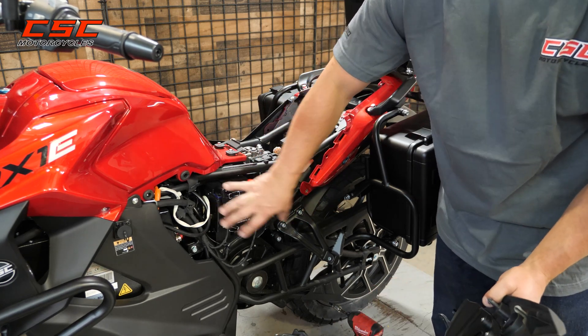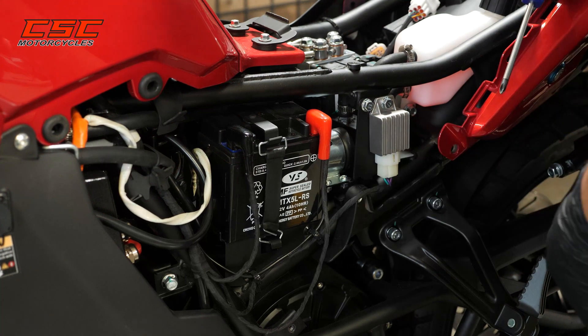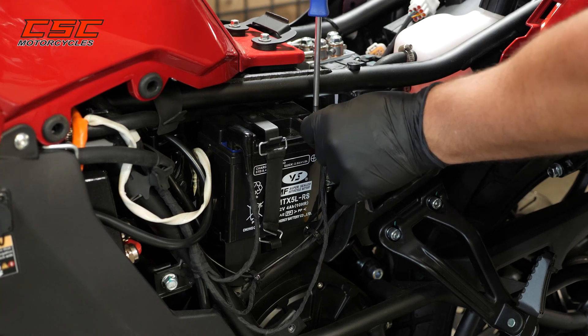And now I have access to the small 12-volt battery. To remove the battery, we're going to use a number two Phillips screwdriver to remove the screws from the terminals.